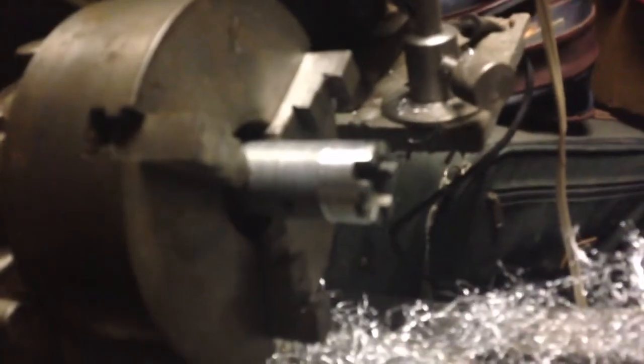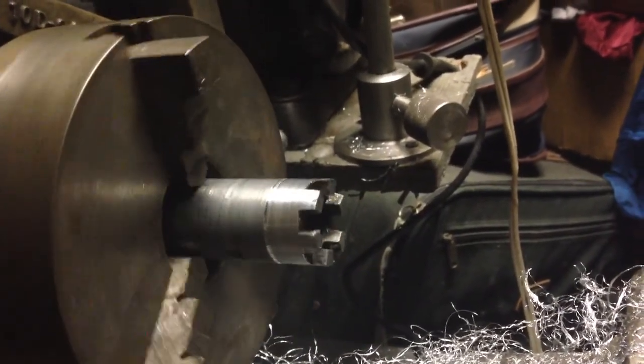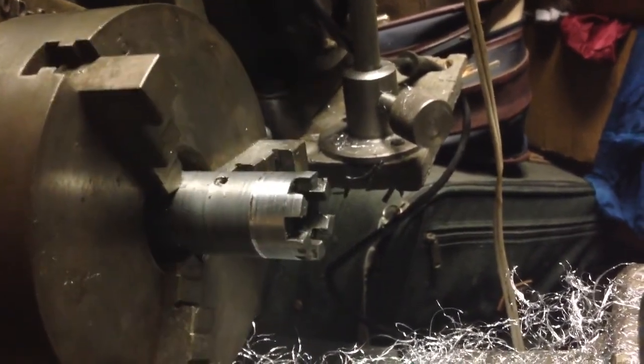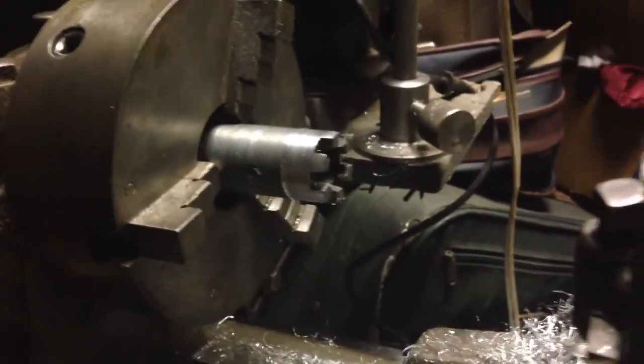Now you can see we just have this center portion left, and it's ready for the next step. This stuff doesn't really like to be machined — I wouldn't call it free machining — but if you're careful you can get a fairly decent finish. That's not super important since it's not going to be seen anyway.